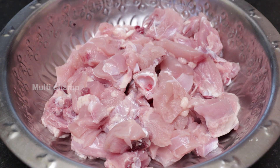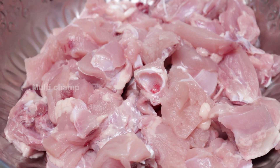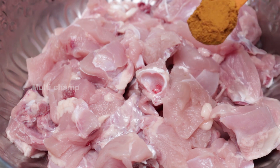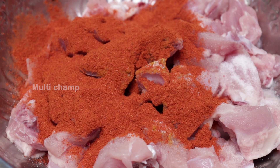In this simple and easy recipe, I will add 750g of chicken. I will add 1 teaspoon of milk to taste it, and 2 tablespoons of curd. Let's mix it with your own taste.